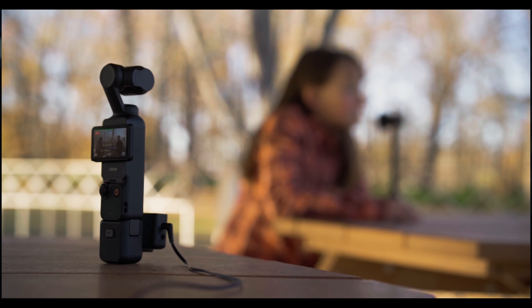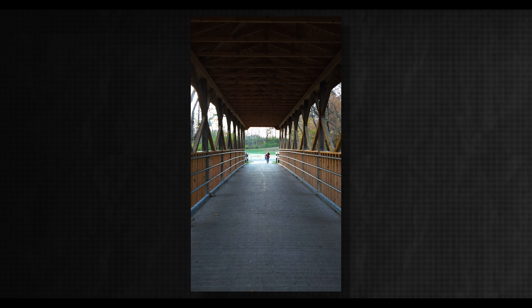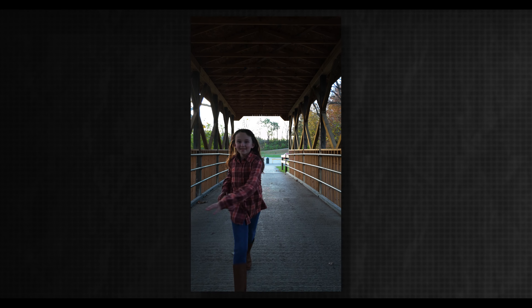Another cool feature of the Osmo Pocket 3 over the other Osmo Pockets is its two-inch OLED display. It's a really nice screen, and it also acts as the on/off switch — you just flip it to the side and it kicks the camera on. You also have vertical mode where you flip it back, confirm to continue, and it puts the camera into a 3K resolution mode so you can shoot vertically. I kind of wish it just flipped the gimbal so you could keep the full 4K resolution, but it's still good.